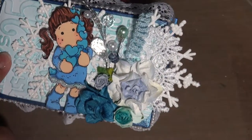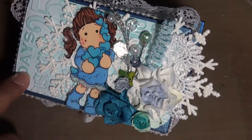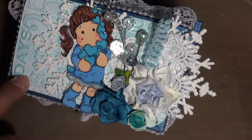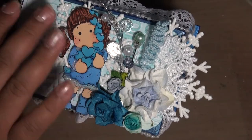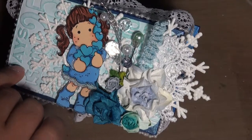For the top I used a Tim Holtz number eight tag and I embossed it with the Tim Holtz Christmas embossing folder, then I distressed it with Tumbled Glass ink.